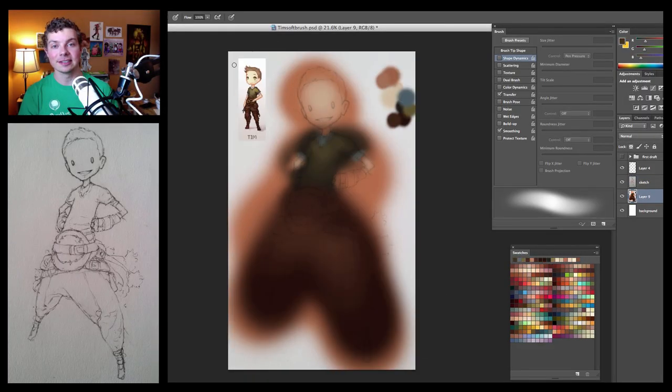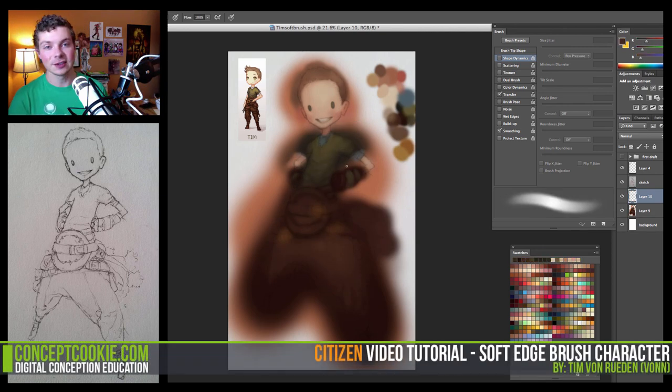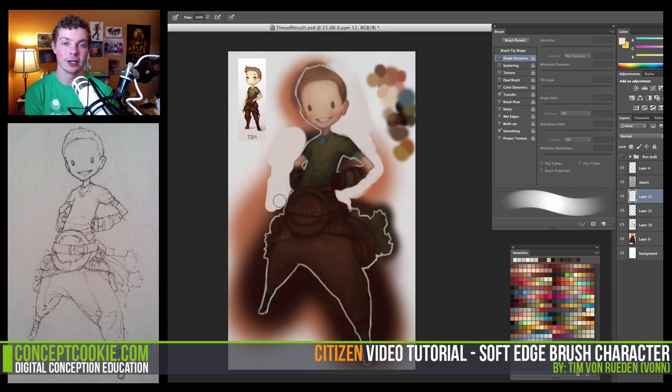Hi everyone, I'm Tim von Reiden with cgcookie.com and welcome to the new Concept Cookie office. In this tutorial I'm going to take you through coloring a sketch using only the soft edge brush.